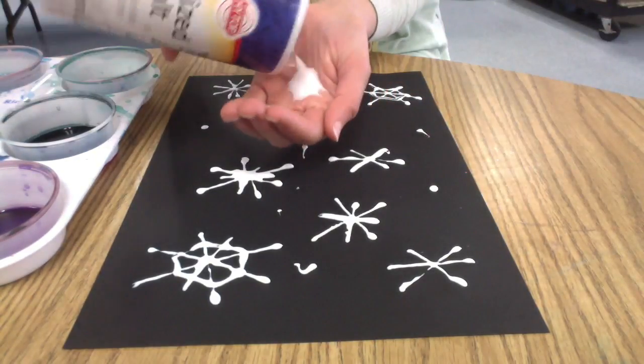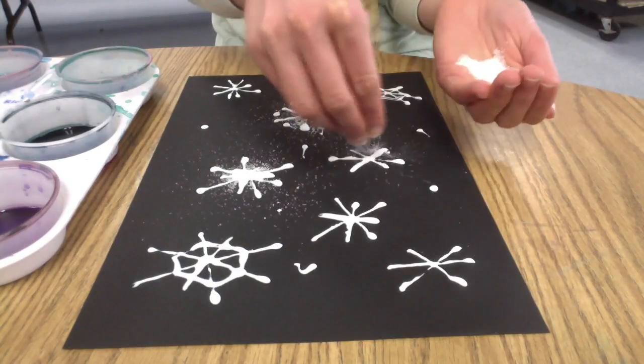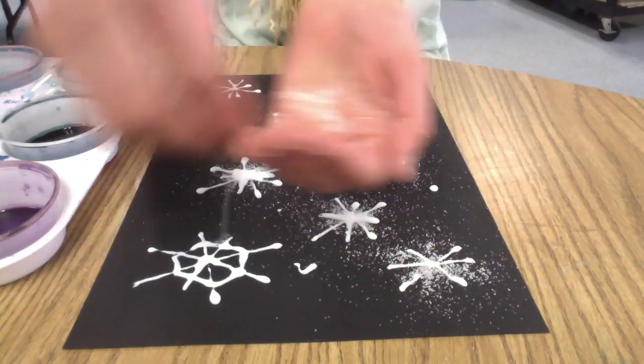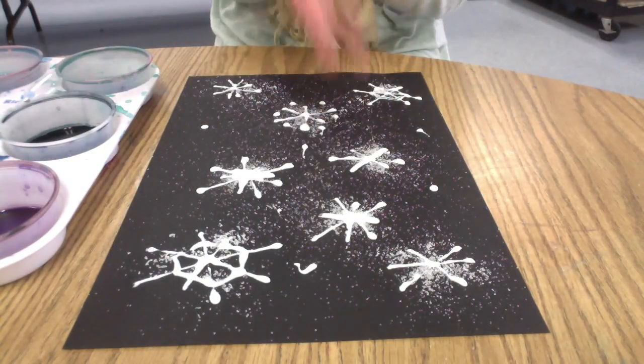Now I'm ready for my salt. I'm going to give you a shake of salt in your hand, and then you're going to use your other hand — the pincher fingers — to sprinkle your salt on each snowflake, because you want every snowflake to be covered with salt.